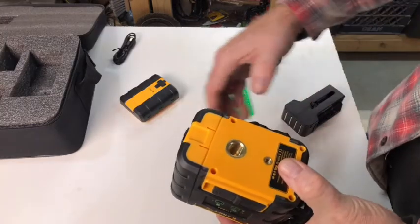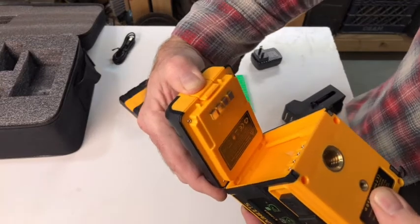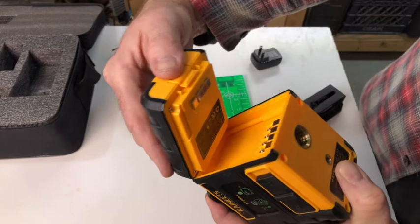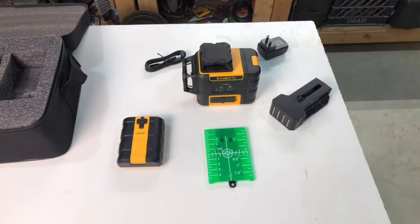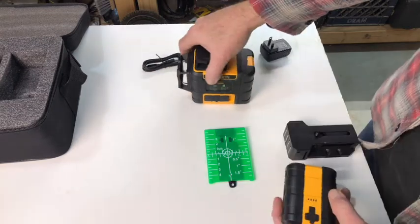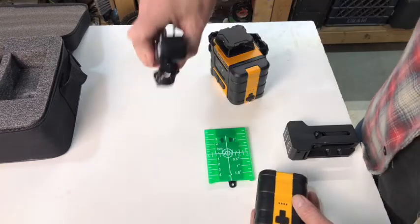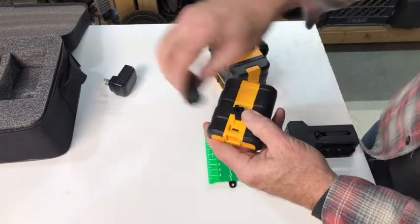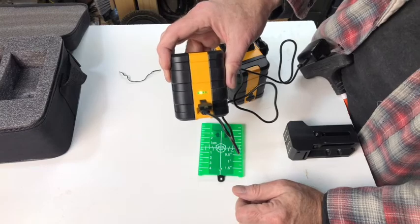To release the battery, simply depress the thumb catch and roll it away from the side of the unit. To replace it, insert the tabs and snap it into position. The Kiwitz laser level has an exceptional three-year manufacturer's warranty. You charge the batteries either on the unit or off the unit with the USB adapter and cord — simply lift off the jack protection and insert the power cord. The indicator shows it's charging and will stop flashing when charging is complete.